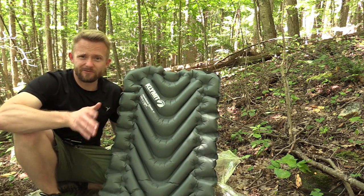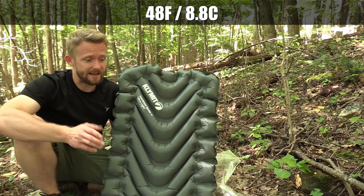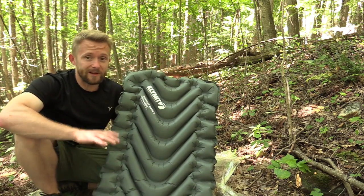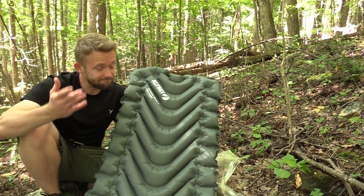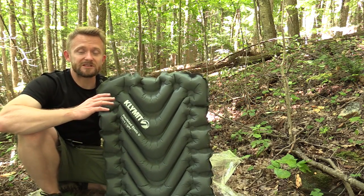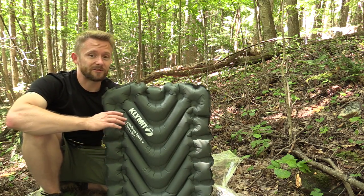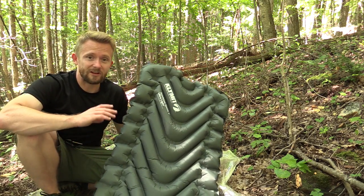Over the nights I've used this — about 14 nights — the coldest temperatures we got, because it is still summertime, was about 48 degrees. At 48 degrees, still comfortable. I will do a follow-up long-term review and let you know how it performs when it gets cold. I can only base my review on the conditions here in North Carolina. Based upon other reviews I've seen for the original Climate Static V insulated sleeping pad, people use it into the third to fourth season with no issues at all.